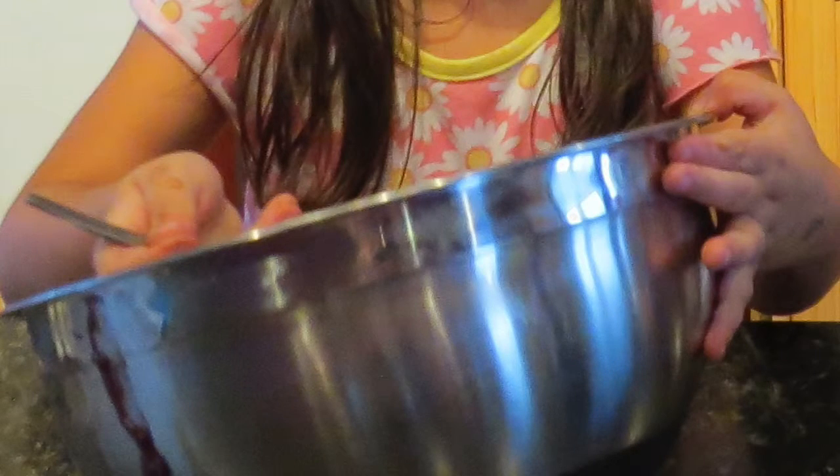A tip for mixing the cupcake batter is to have your mixer set on low so that you don't over-mix it. This way they'll be super fluffy, moist, and delicious.